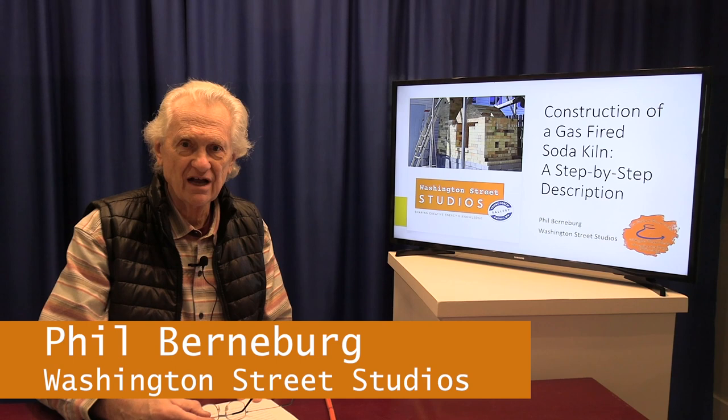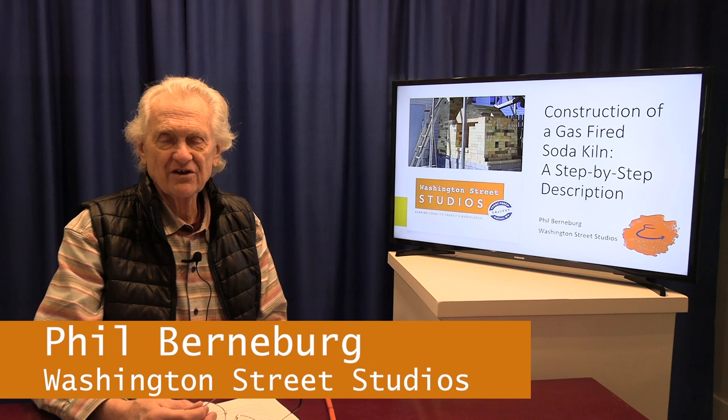Hi, welcome to another session of the Potter's Roundtable from Washington Street Studios in Bolivar, West Virginia. I'm Phil Bernberg. Today we're going to be presenting a discussion about the construction of a gas-fired soda kiln at Washington Street Studios, and the presentation is going to be in three parts.